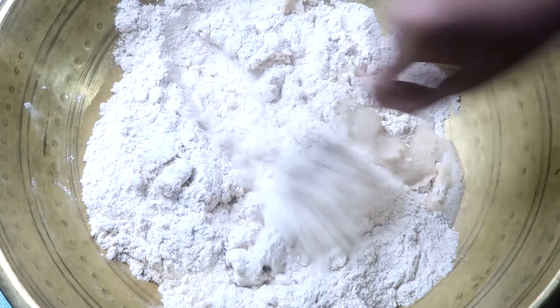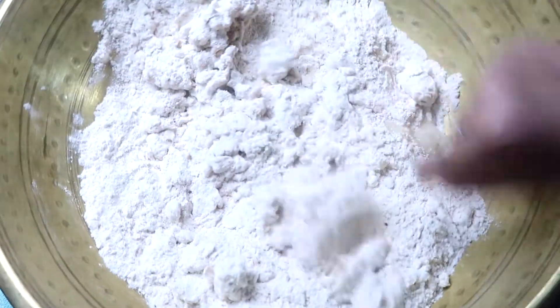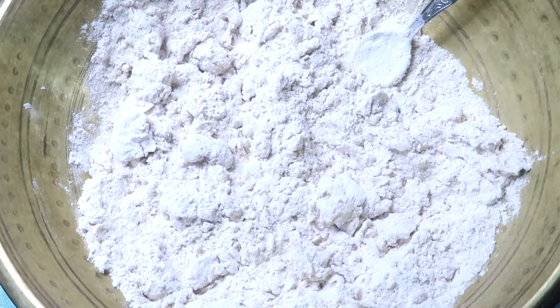So, if you have 4 cups of flour, you will need about 2 cups of water. You will mix it well.